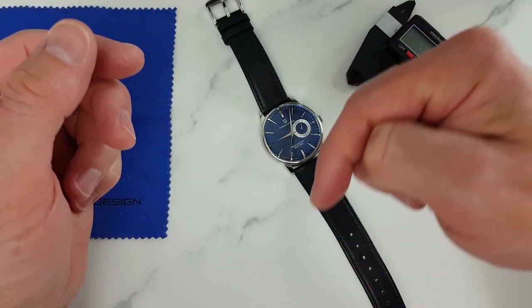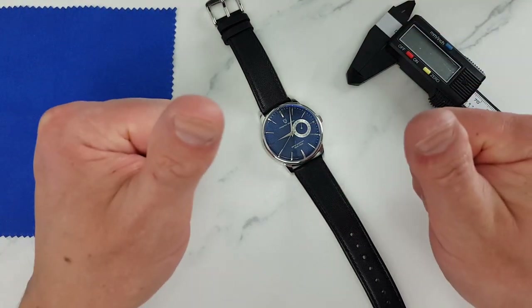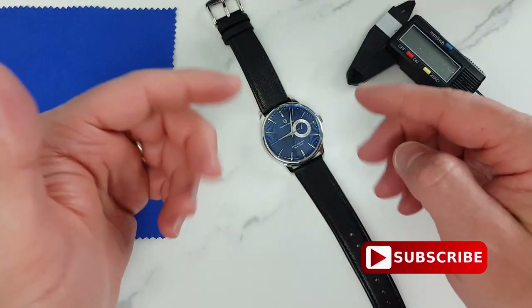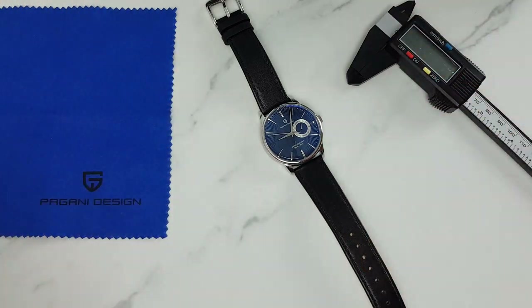I'll leave a link in the description to the AliExpress listing if you want to pick this one up. If you found this review helpful, smash that like button, and of course subscribe if you haven't yet. As always, thank you for watching and I'll see you in the next one!